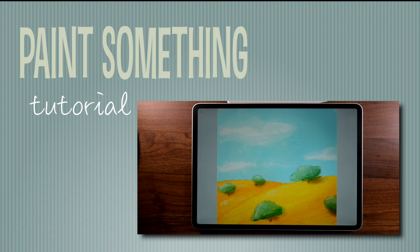Hi, this is Hector, and today we're just going to do a little painting. We're going to paint a nice little hillside landscape.